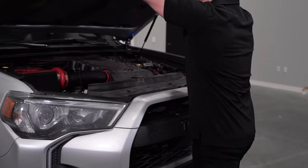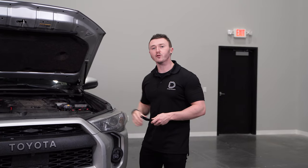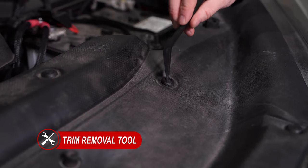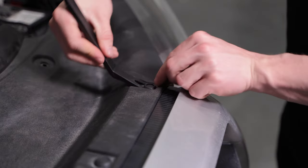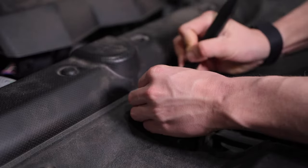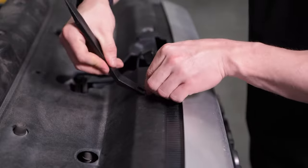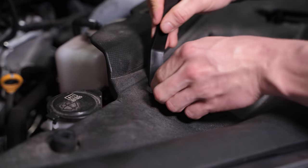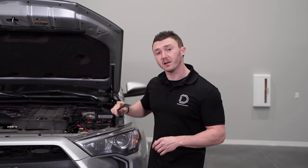To begin our installation, we'll pop the hood and grab a plastic trim removal tool to remove 13 push clips to take off this plastic cover over the radiator core support. Then we can remove our cover and remove six more plastic clips along the top of the grille.